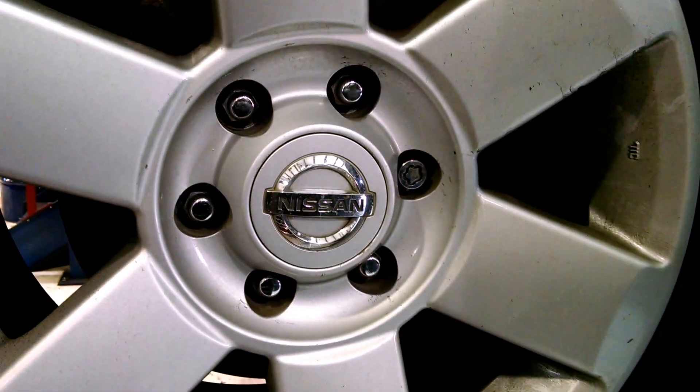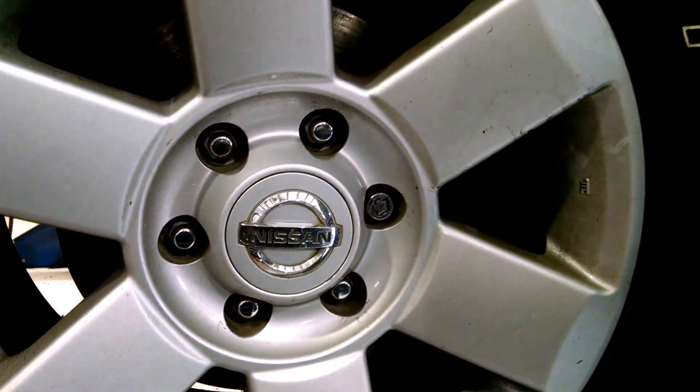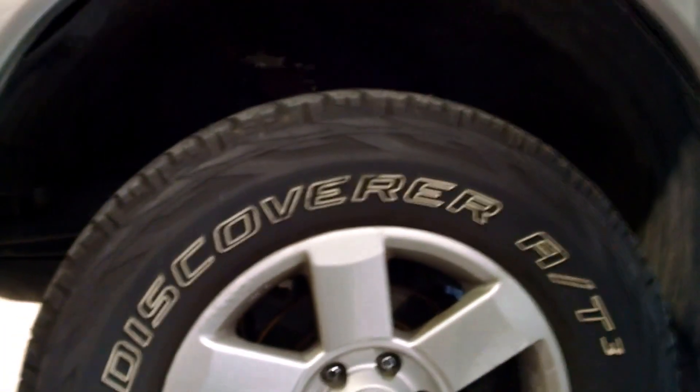Good afternoon from Craig's Car Care. Today we're going to bring you a Nissan Titan pick-up truck that had a check engine light on for a code P0448, part of the evaporative system.